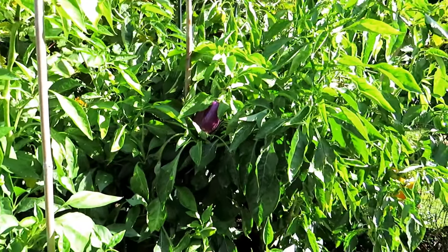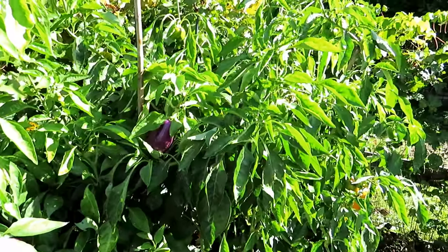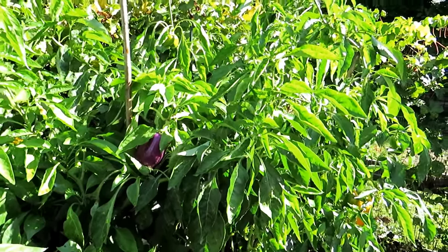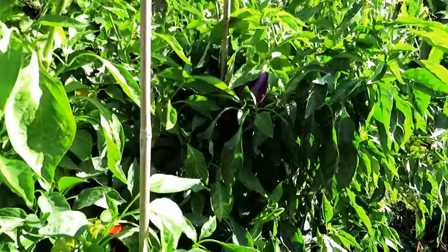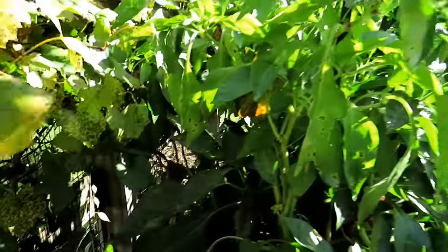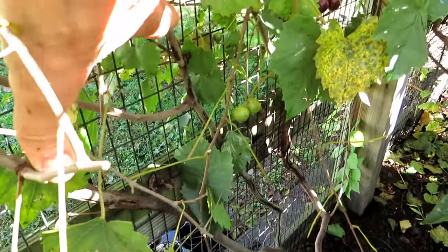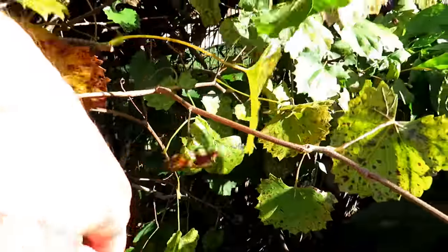Maybe starting early, giving them protection, letting them grow, and then giving them more protection about now — maybe I get peppers into December. If you ever wonder what muscadines look like, here are a couple of them. They look like grapes, they have seeds, and they taste pretty good. I really like them.